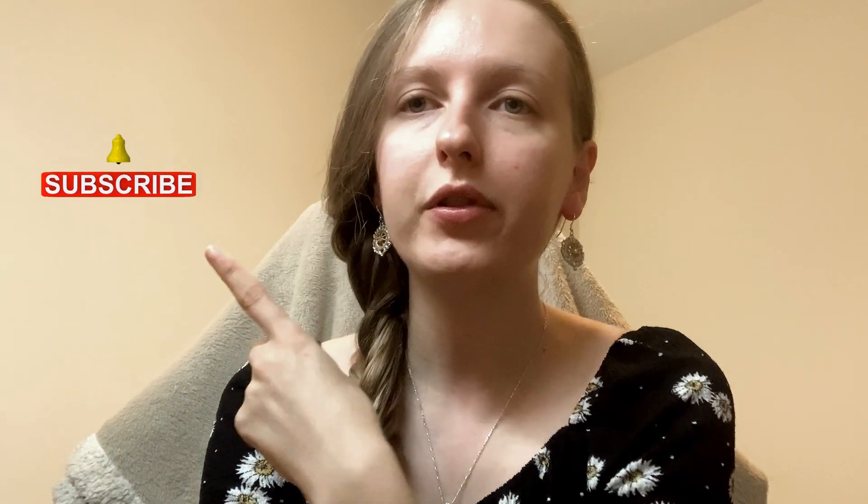Feel free to like and subscribe to my channel and hit the bell button to be notified of new upcoming videos. See you all later, bye!